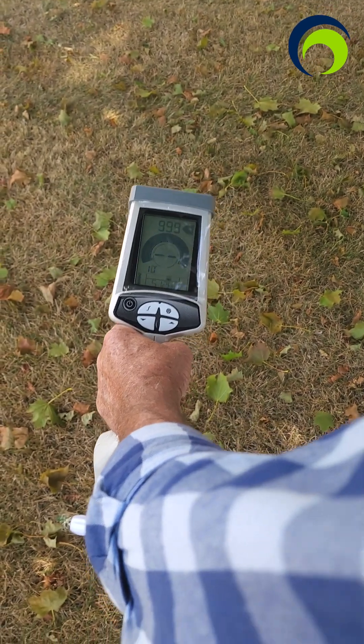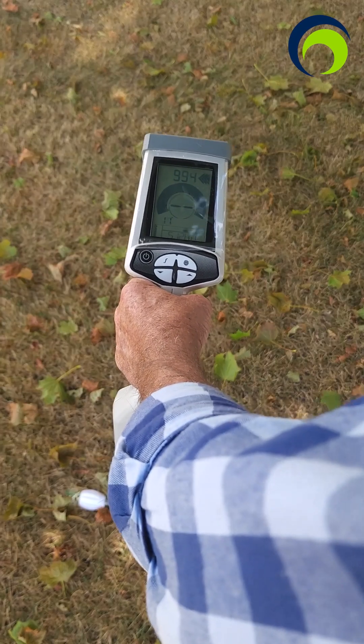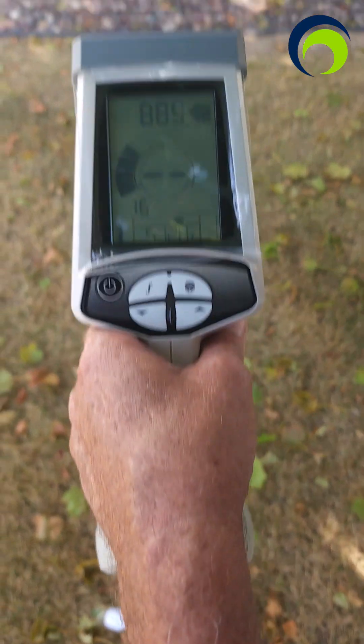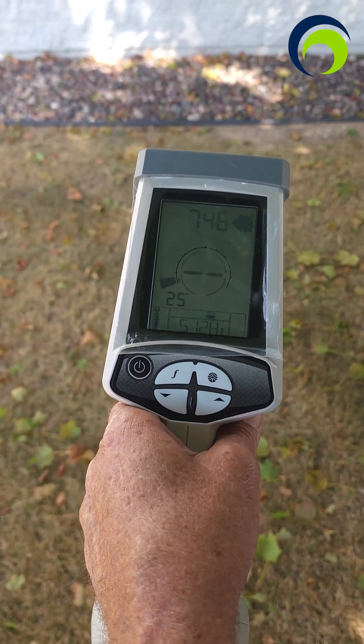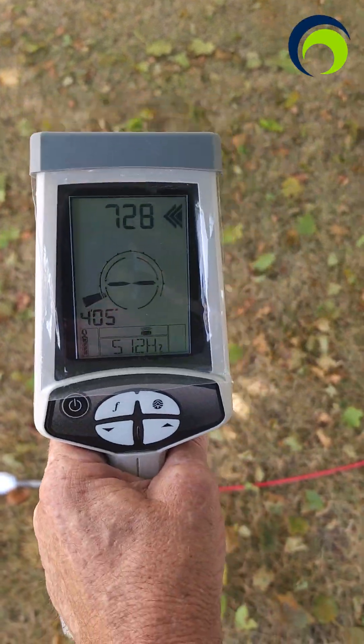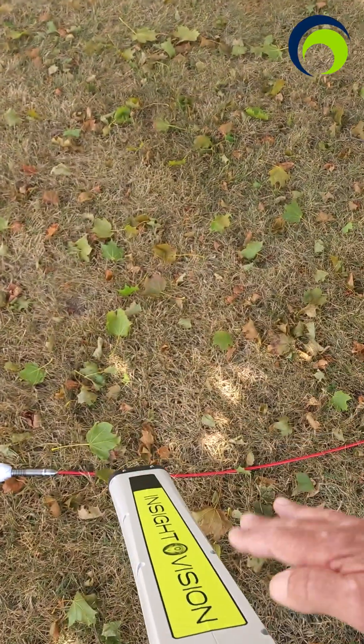I'm right on it. You've got your depth meter right there — right now about 15 inches. Of course if I lift up, that will change along with the distance. And that's really all there is to locating — important to be perpendicular.